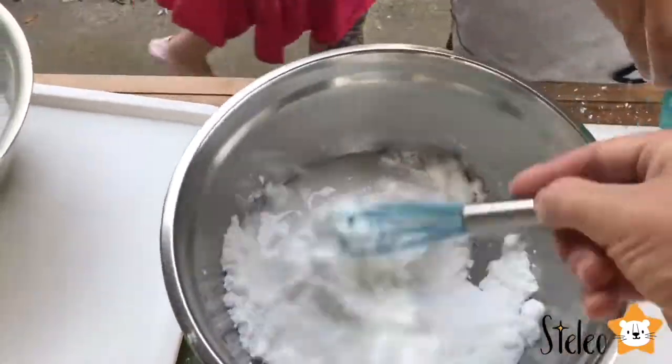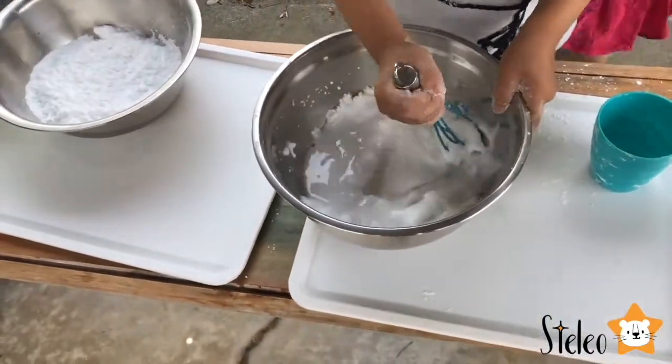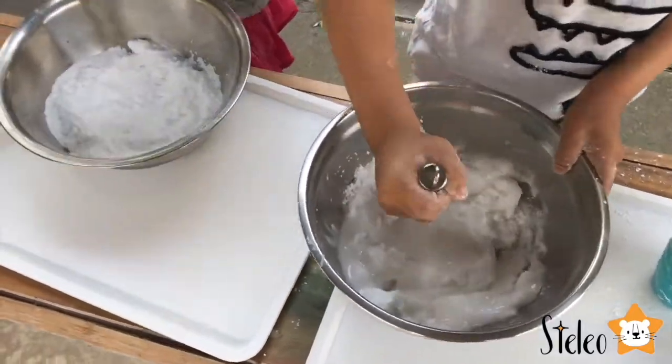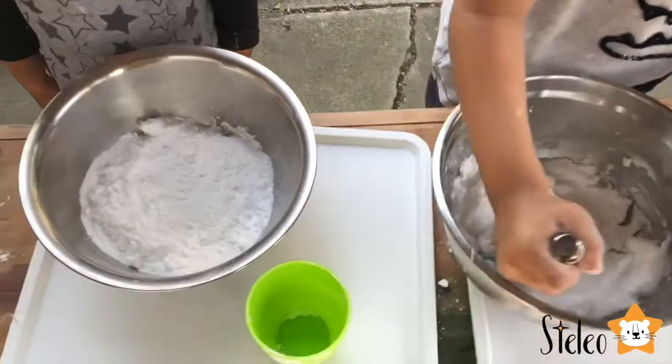I want to put mine. I'll stir. I want to put mine. I think you can stir. I want to put mine — it's already snow. It's snow! Look.